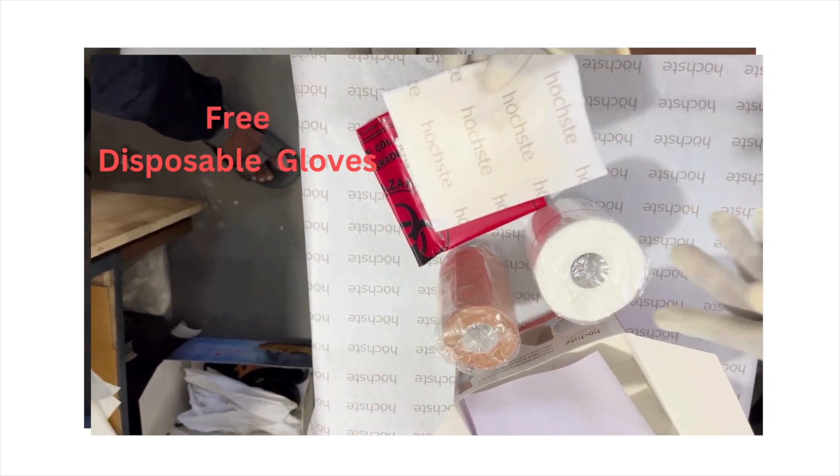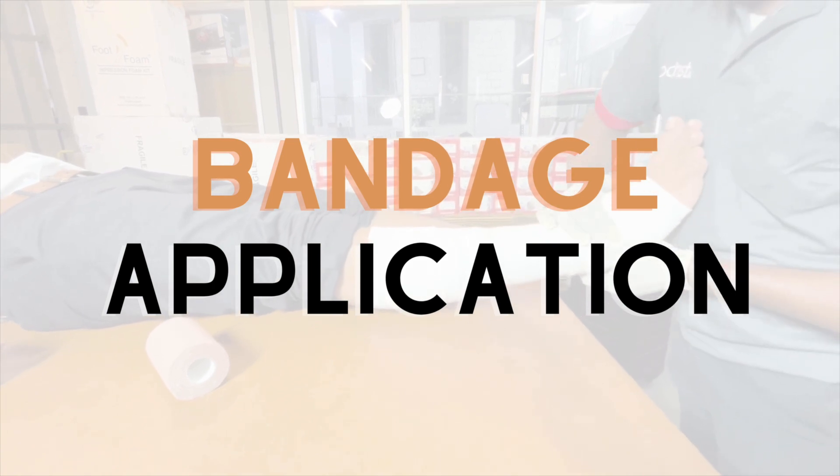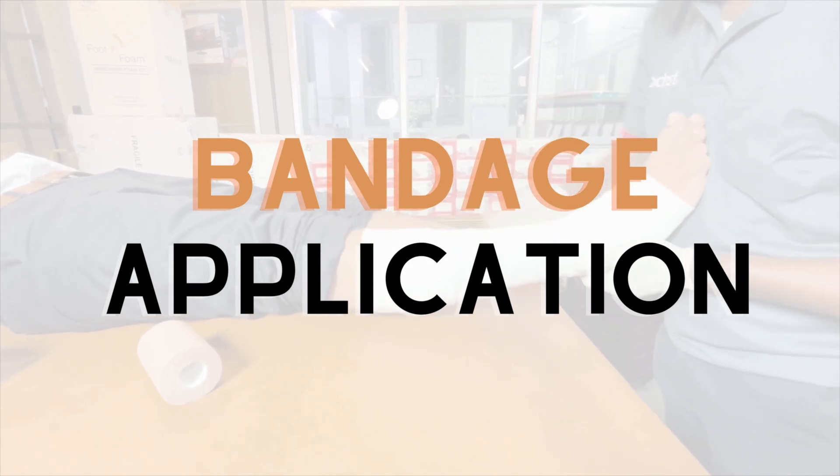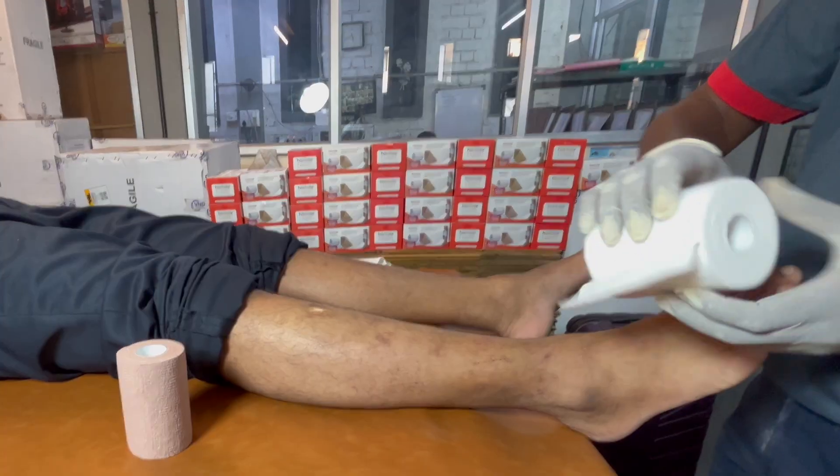And the free disposable gloves. Now let's learn how to apply the bandage. First, we should apply the white padding layer. Keep the ankle positioned at a right angle with toes up.